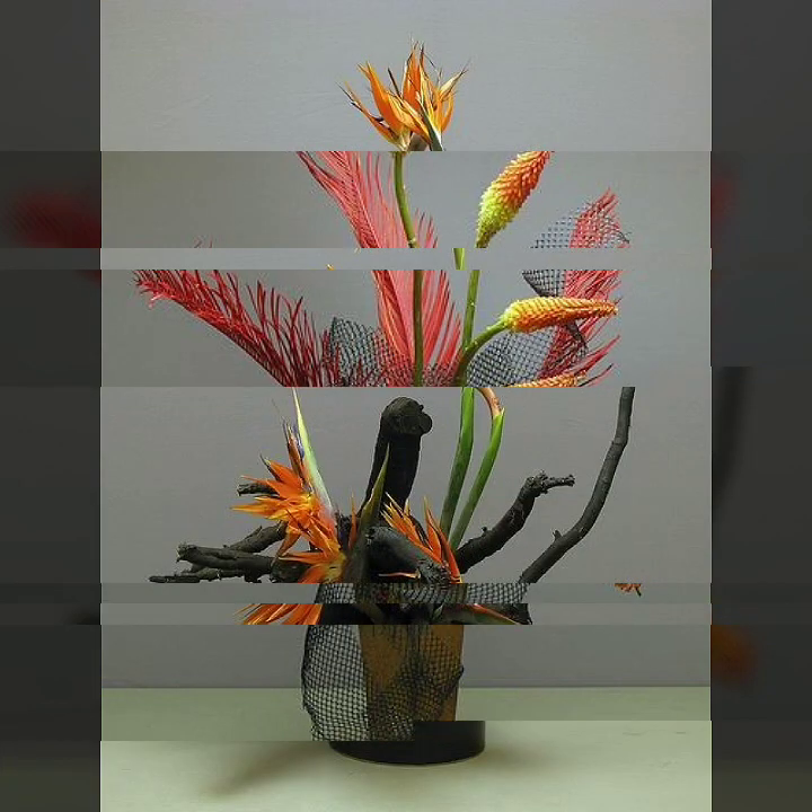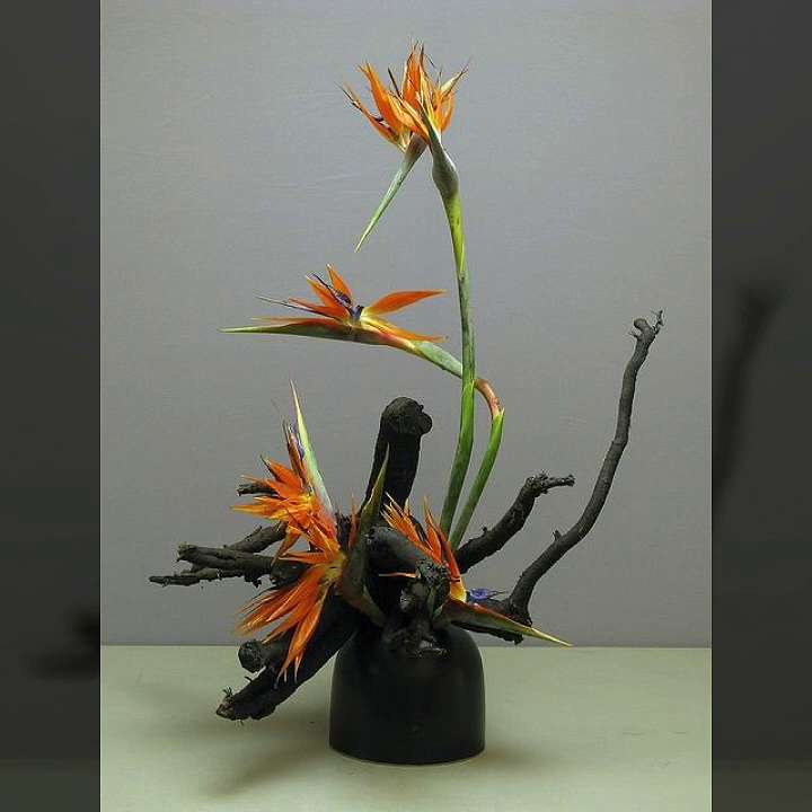And friends, watch my full video for more creative ideas. Thank you.